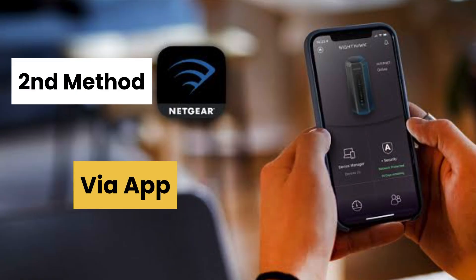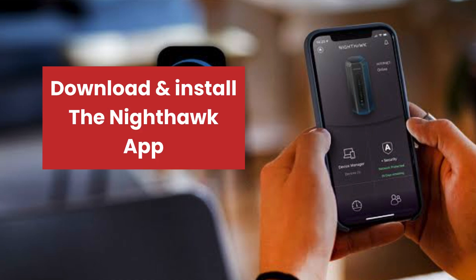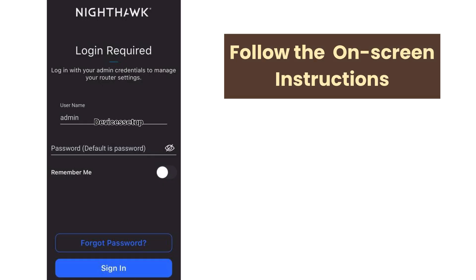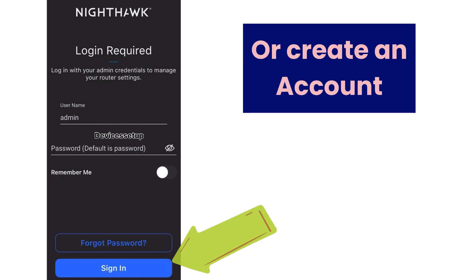Now let's look at the second method of setting up this router via the app. First, download and install the Netgear Nighthawk app — the download link is given in the description. Then follow the on-screen instructions and sign in to the app or create an account if you don't already have one.